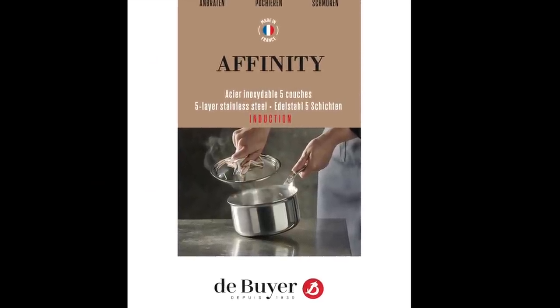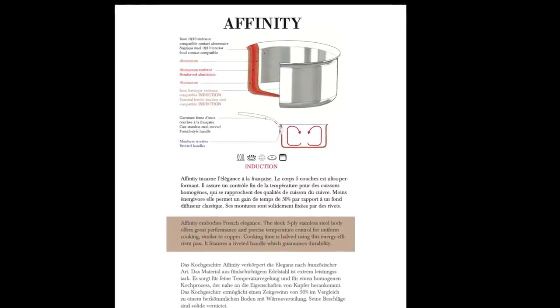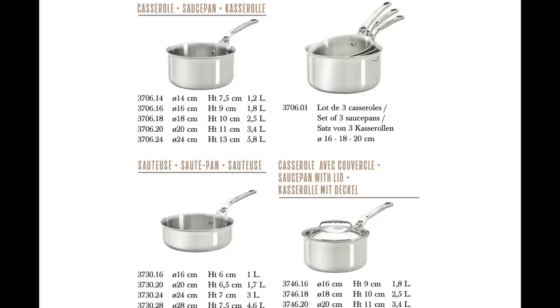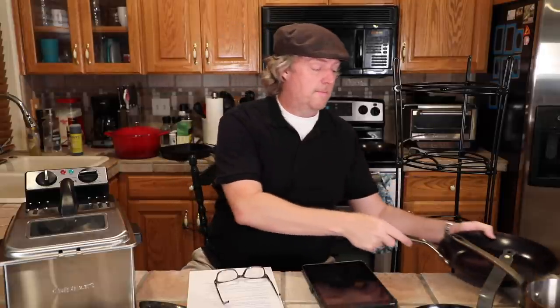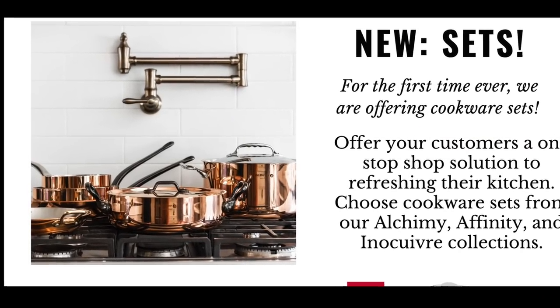Moving one step up the food chain is the Affinity line — a five-ply pan, also stainless, promoted as a luxury line. Differences here are that the five-ply has a polished exterior and a fancier cast stainless handle, which I believe is the same one that appeared on the Mineral B Pro pans last year. And then at the top of the food chain, you've got the almost unpronounceable Enocuivra line — copper with a stainless steel lined interior, for those who really, really want to empty their wallets.